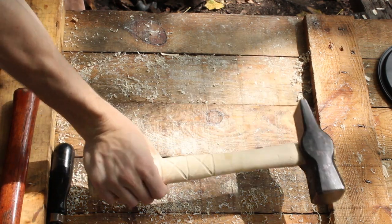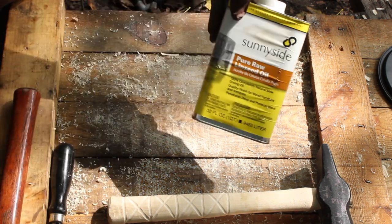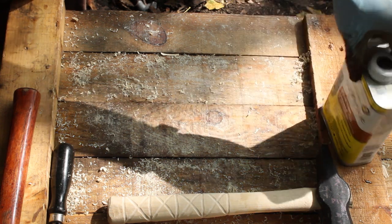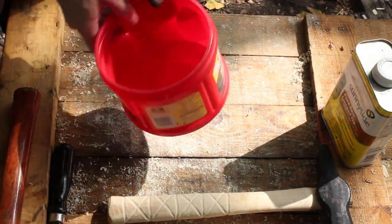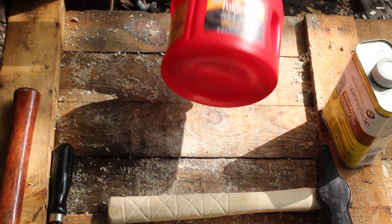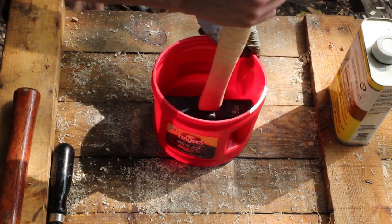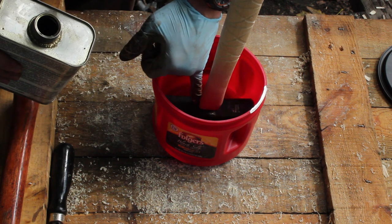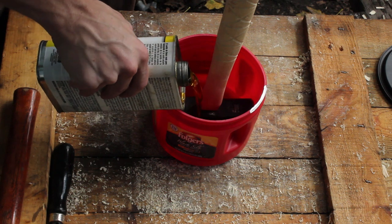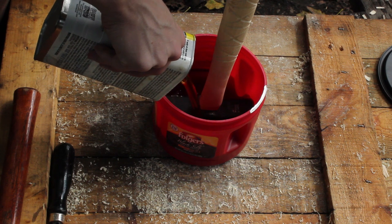The next thing I'm going to do, just to really make sure that this head is not coming off, is soak the head in linseed oil. This is raw linseed oil — not the boiled stuff. I do prefer to use the raw, even though it takes longer to dry. I've got a coffee can here and I'm going to fill this up and try to get it above the head.